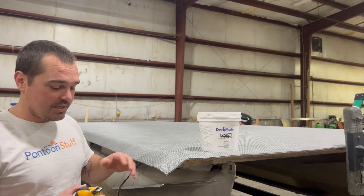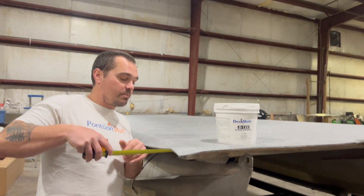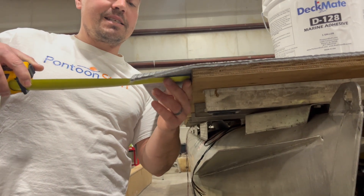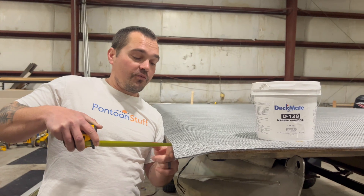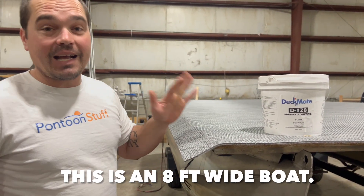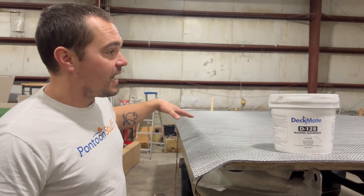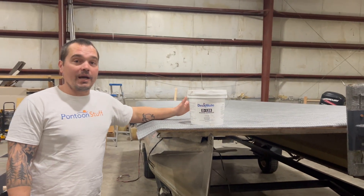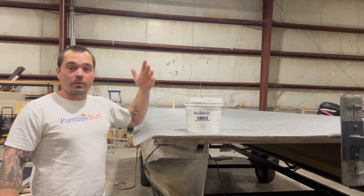What I'm going to do as I get everything set up is make sure that my vinyl is on here as square as possible. I take a tape measure and make sure that my overhang is the same, or at least within a sixteenth of an inch from the front to the back — we're just under four inches. I've measured the back, that's also just under four inches on the starboard side. So make sure everything's square, and now we're ready to go ahead and clamp in the middle on the front and the back, and then we can get to gluing.